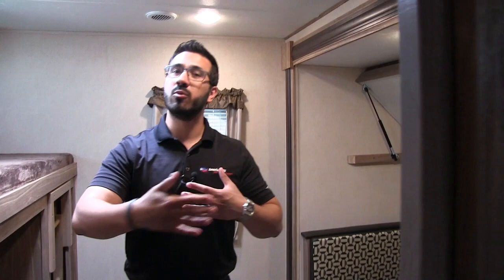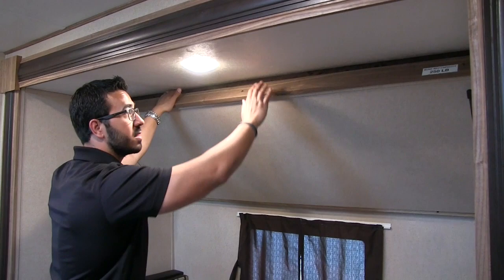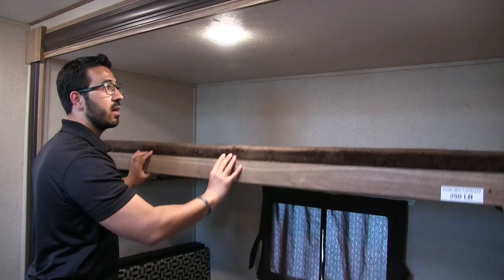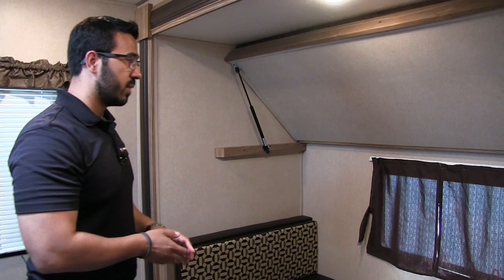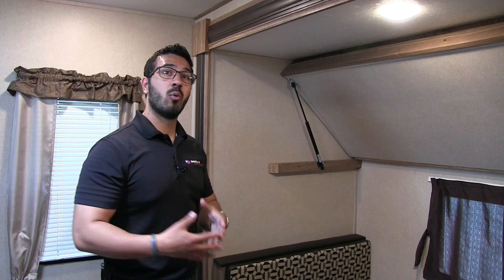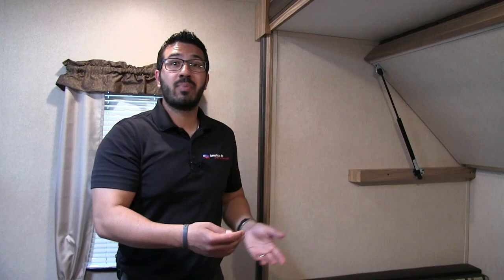Making our way back to the bunk room, one of the things I like that Revere does is they actually put a door on here — most manufacturers just have a curtain. You have a nice slider door giving you a little more separation, especially on rainy days. Right here you will see your slide out with the top bunk, which can hold 250 pounds. It is also on struts, making it nice and easy to get up out of the way during the day and drop down at night, giving you full access to your dinette. There's also a dinette in the bunk room, which gives the kids a spot to eat, play games, color, or draw, and at night it drops down into a bed.